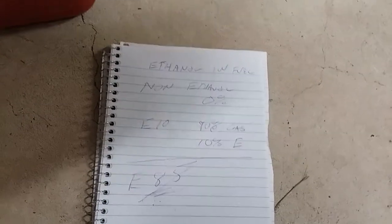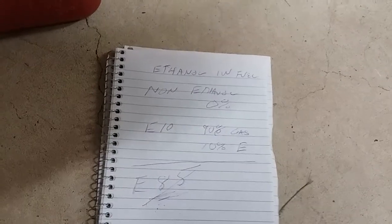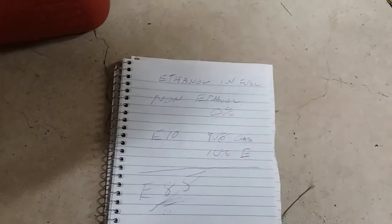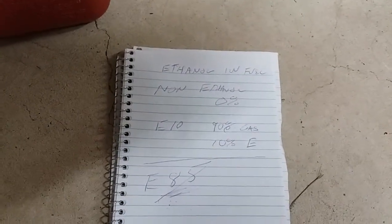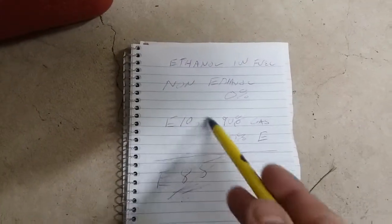They do sell non-ethanol fuel in cans at a home center — it goes by a name like TruFuel. But comparatively speaking per gallon, you're paying a lot more to get that than what you get out of a pump.